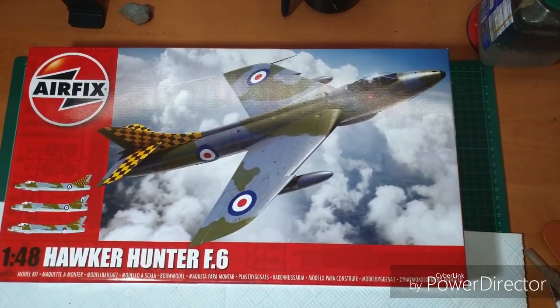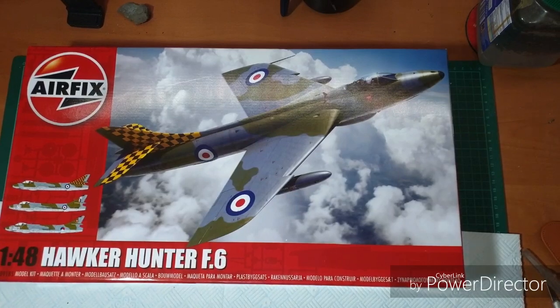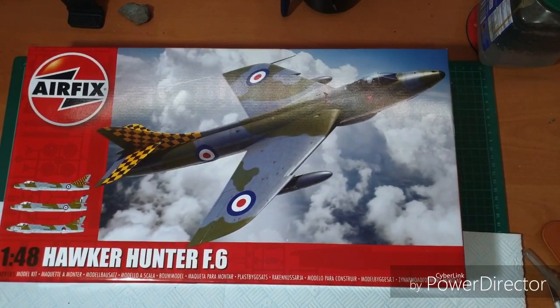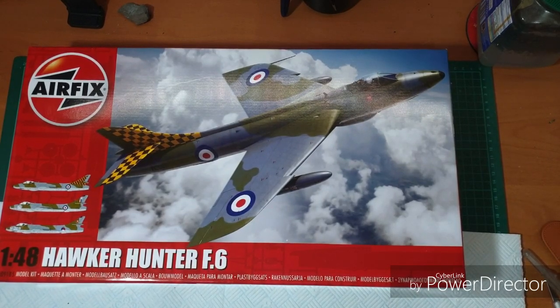Okay then folks. So I said I'd be back soon with another Cold War hero. Did you guess what it was? No, I bet you thought I was going to say something Russian. But no, Airfix again, I know. And we are here with their brand new, new mould, 1/48th Hawker Hunter F6.